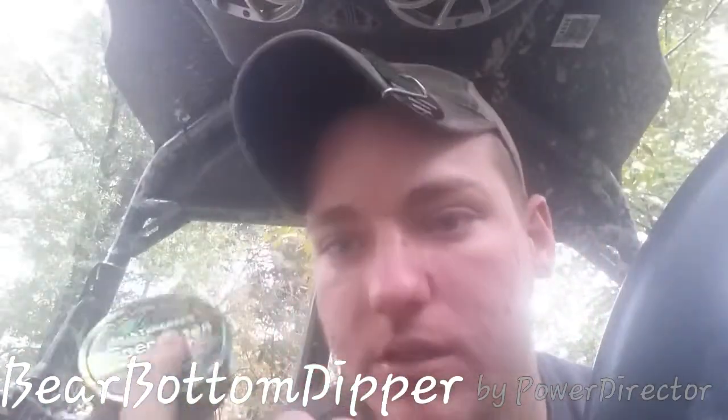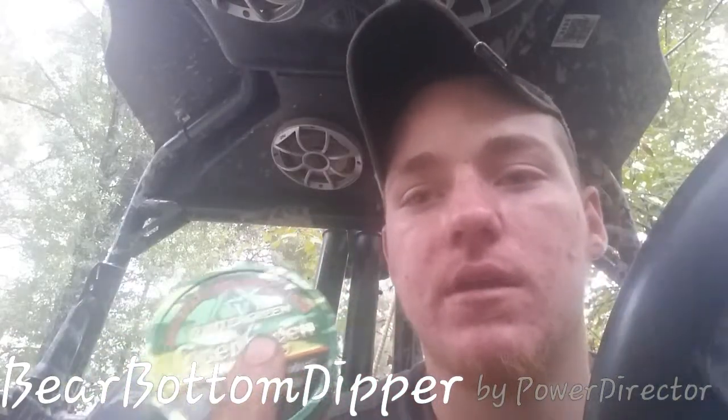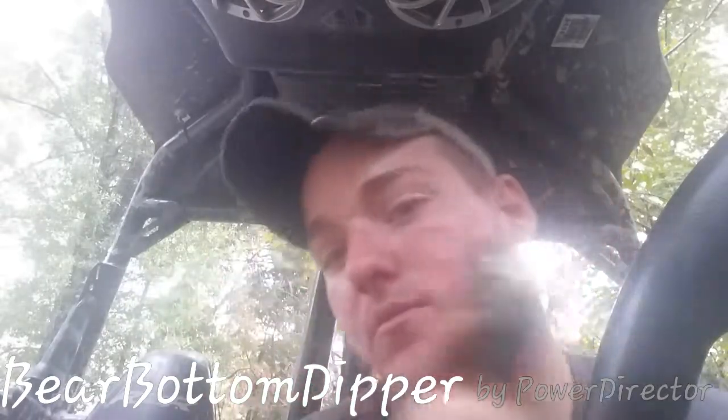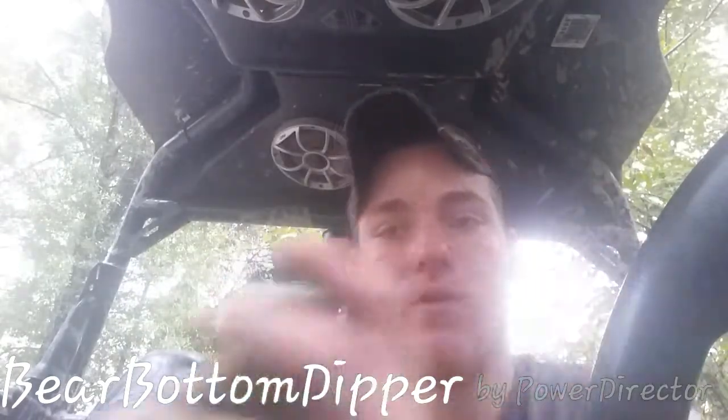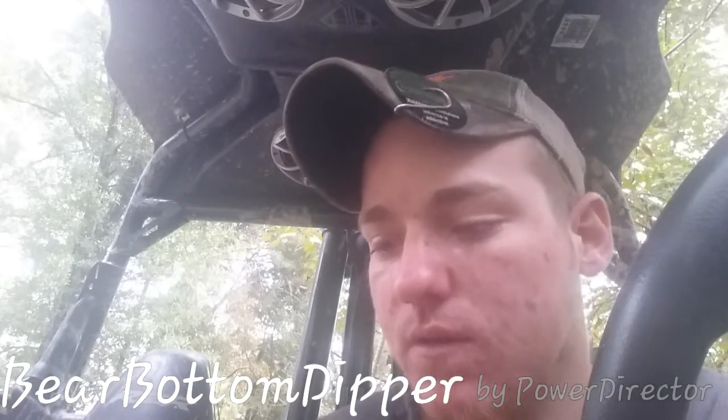I've done a Copenhagen Wintergreen review before, so y'all know what I think about it — the texture and stuff. Maybe the Camo Cans have a bigger kick to them or something, because it's a special deal. Here we are, I'm going to crack this. I don't know if the music is too loud in this video, because I got the Razor speakers going.